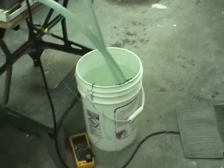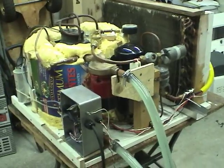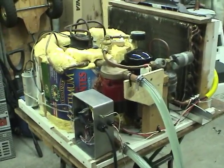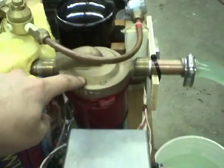Right now I've just got it hooked up to a tank of water for testing. It flows through a water-to-refrigerant heat exchanger where the heat from the refrigerant is dissipated into the water and the water is circulated back to the water tank. There's a pump right here to circulate the water.